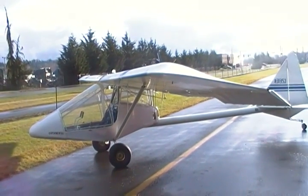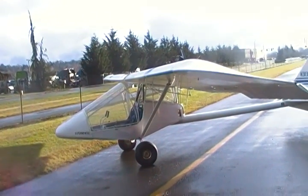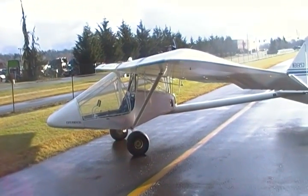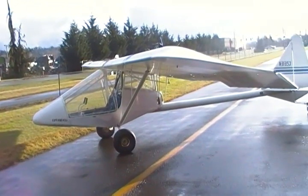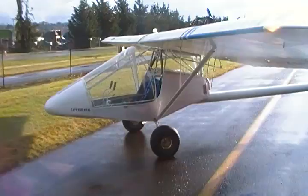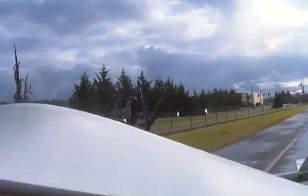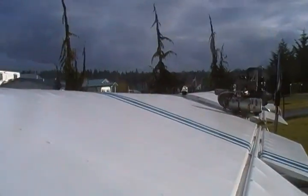This is a video by Frank Clark of a 1992 Kolb Mark III. It was manufactured here in Washington, always hangered. As you can see, the fabric looks like new — it's just beautiful.